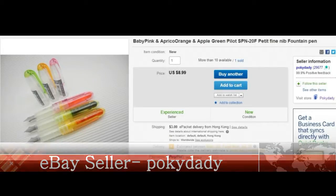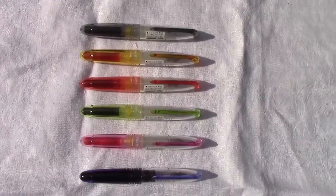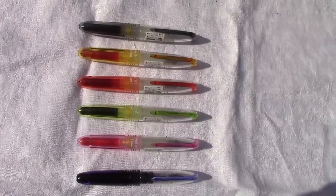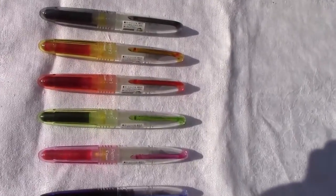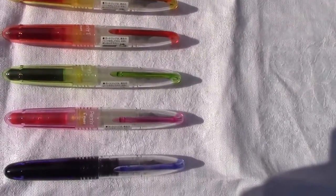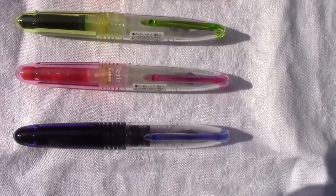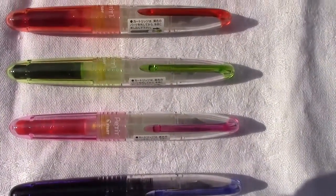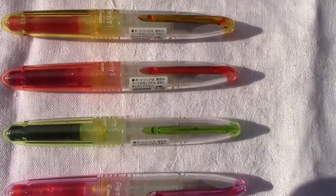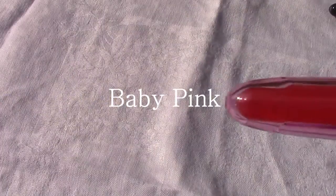They offered very good pricing, quick delivery, and reasonable shipping charges. These are the six Petite Ones currently in my collection. The bottom one is the blue version filled with Noodler's Baystate Grape. Above that is the baby pink, then the apple green, the red version, and orange apricot. Now we're going to look at a few of these pens close up.